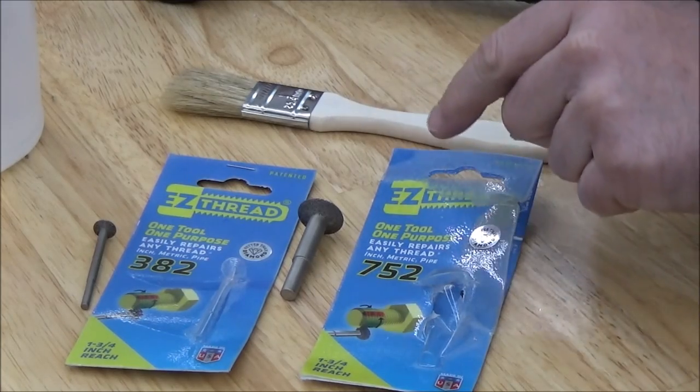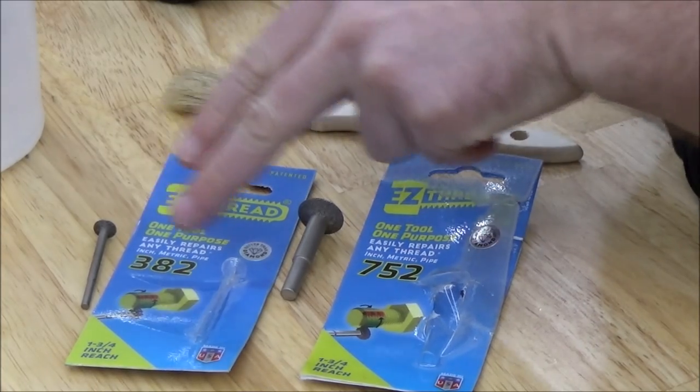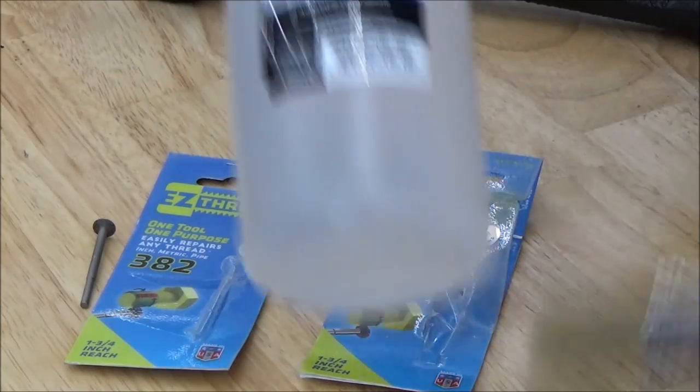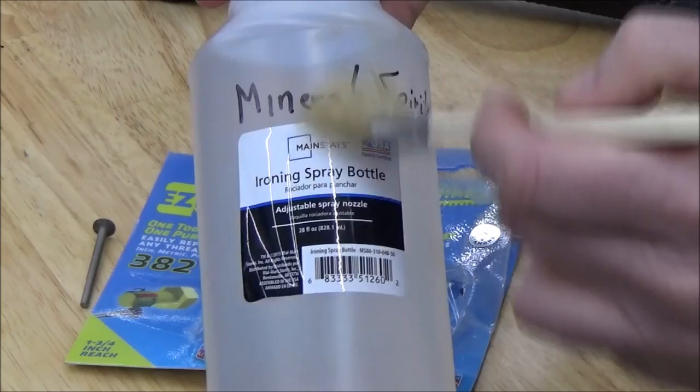They sent us two sizes — the smaller one and the larger one. For most of our motorcycle stuff, I think this smaller one is going to be our best bet. They also recommend applying mineral spirits to the threads in a spray bottle, but you could brush it on as well.